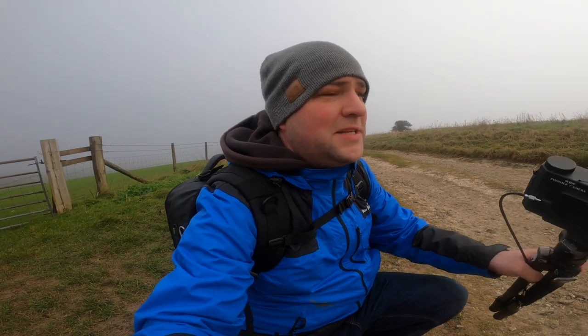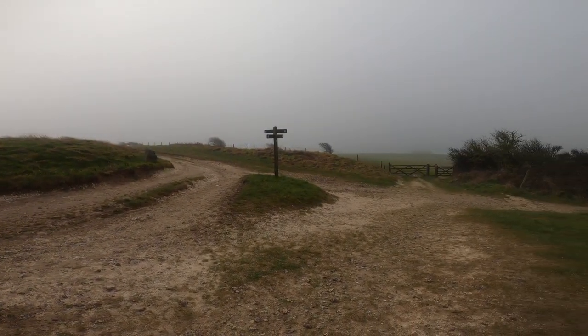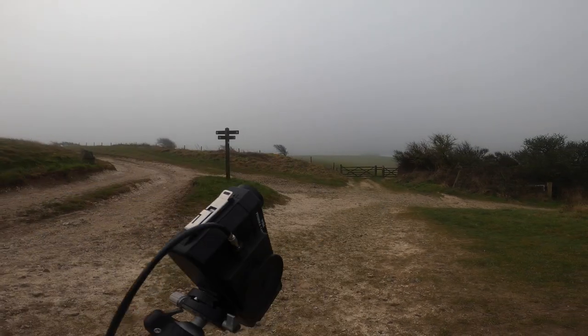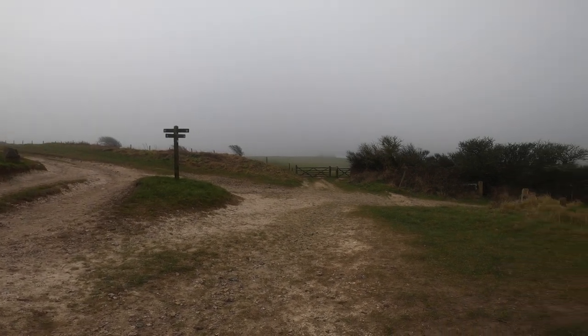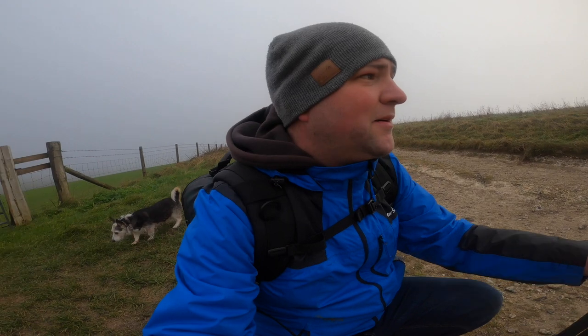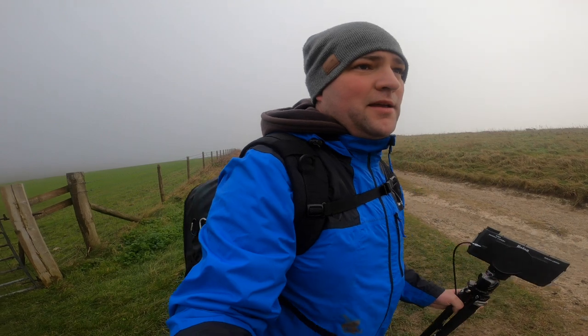I came past this gate just a minute ago, came back and thought actually this could make quite a nice shot. There's a gate over there, signposts, and paths — the paths leading up to the south. Let's see if I can set up a shot. I'll try it.